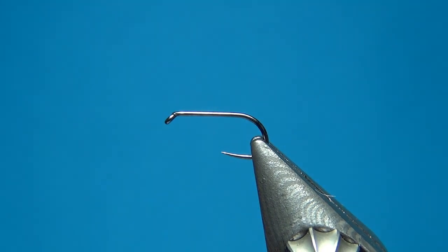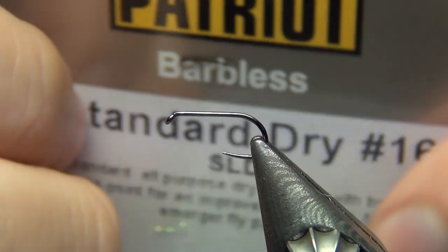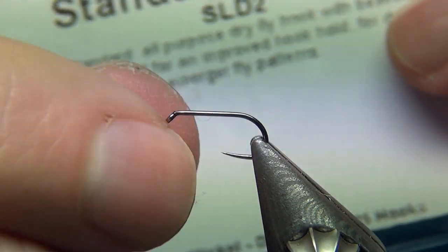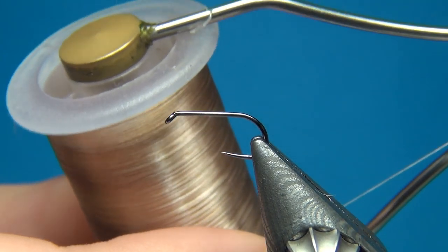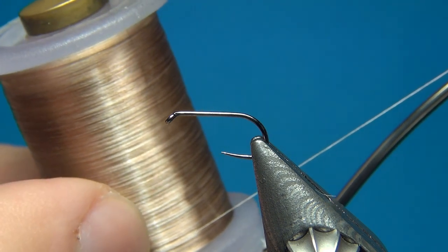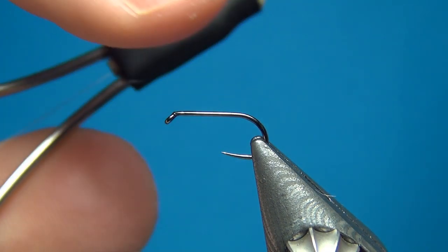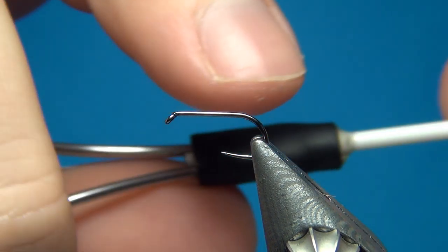The materials I'm going to use: for a hook, this is the Partridge standard dry SLD2 in size 16, which works well for this pattern. The thread is the Nano Silk from Semperfly, the 80 denier in beige. You could also use any other color — it's just going to sink down right into the peacock and the hackle that we're going to use.